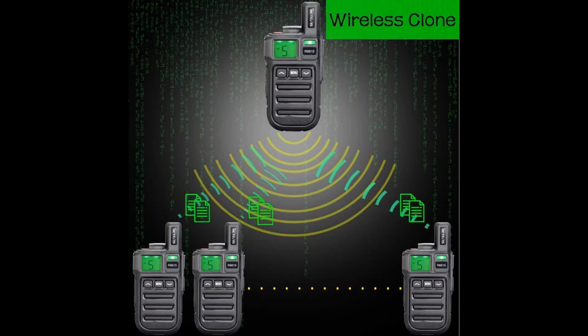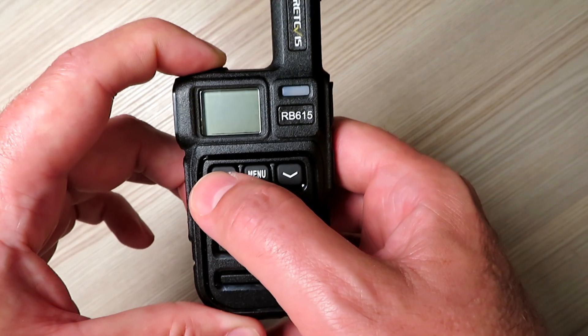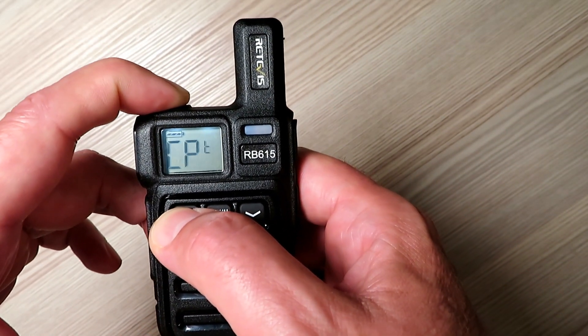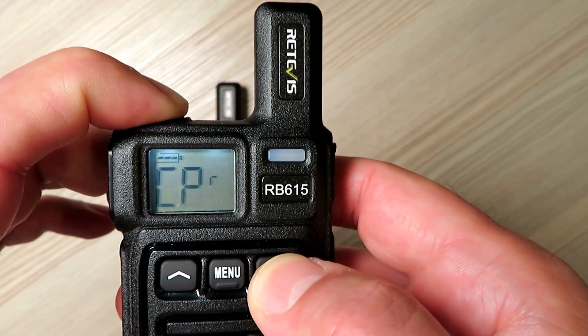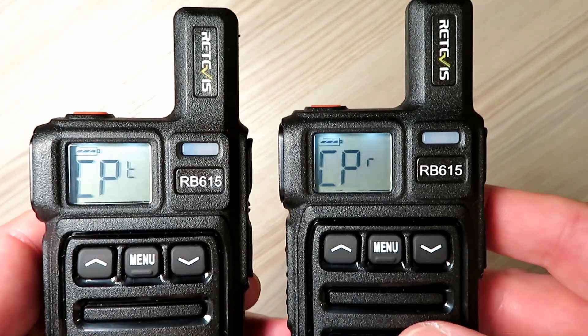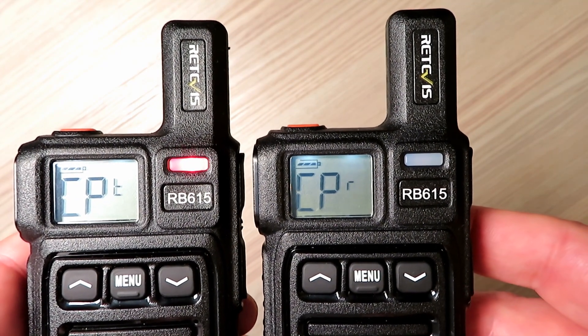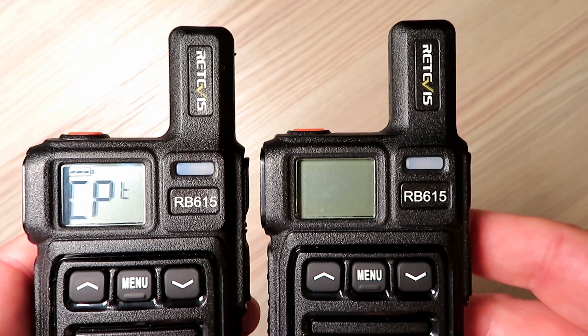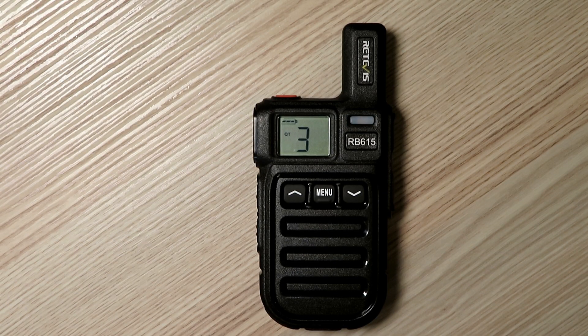To program another radio, the donor radio must be switched on with the up arrow held down — it then enters data transmit mode. Then the receiving radio must be switched on with the down arrow depressed, putting it into receive mode. Multiple radios can be programmed this way. There are two caveats: this only sends data for one channel at a time, so you need to repeat the process for each of the 16 channels. Also, it doesn't clone any settings like the beep or voice enunciator. The vibration feature works really well — it buzzes three times initially and doesn't buzz during a transmission. It also works with radios of a different brand, making it a very useful feature.